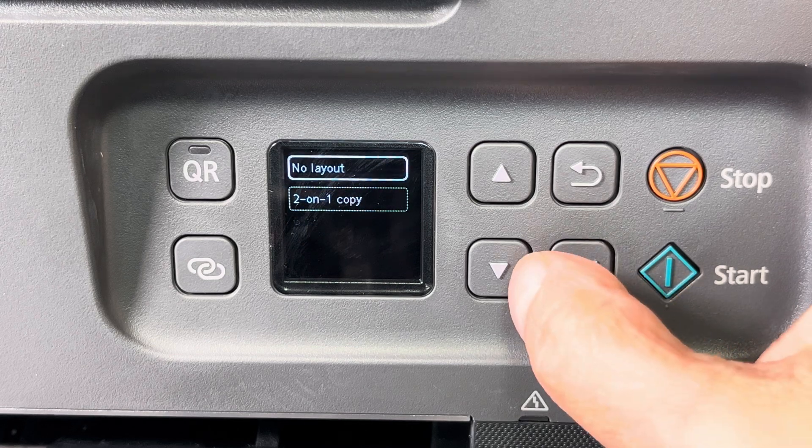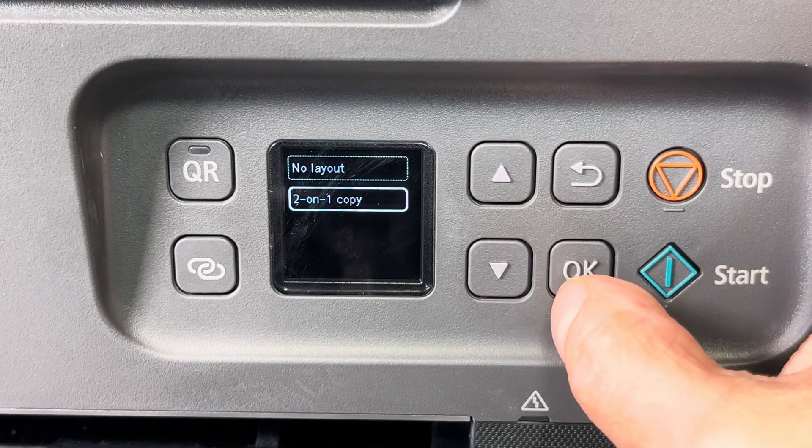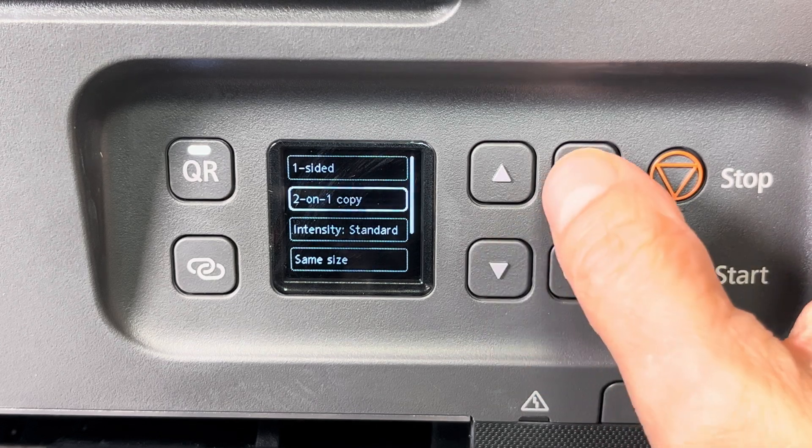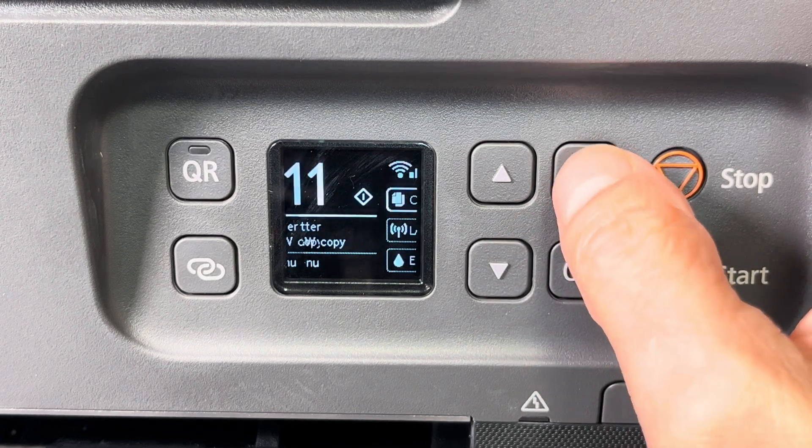Press OK and then here we select 'Two on One Copy', press OK, and then we're going to press the back button all the way to the main menu.